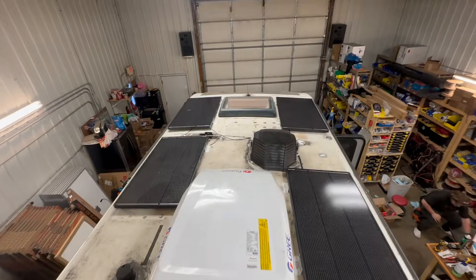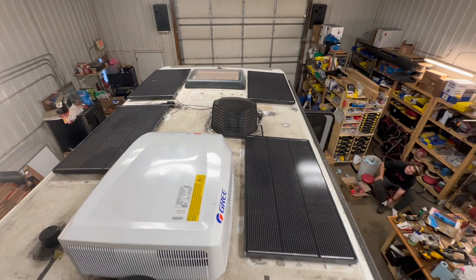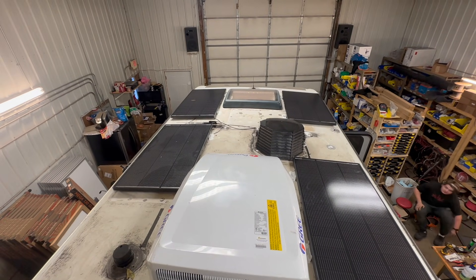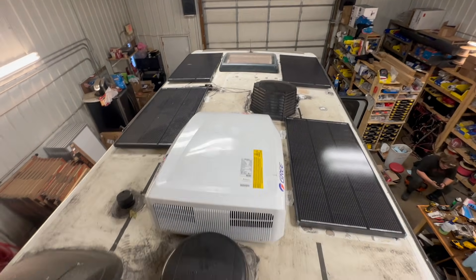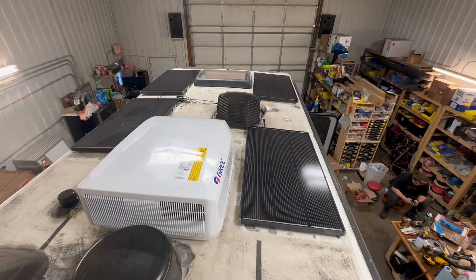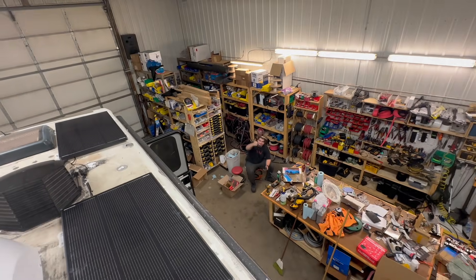Here's the solar all done. Levi did a great job. I've got four of the Shadowflux 120 watt panels — the math on that is 480 watts. I don't think we would have been able to fit too much more while leaving a little bit of room here to stand, so I think this is where it's going to have to be. Nice job, Levi.